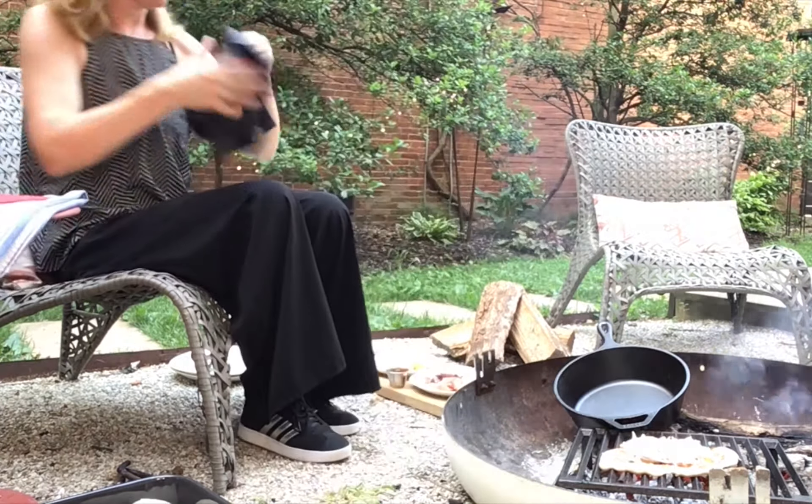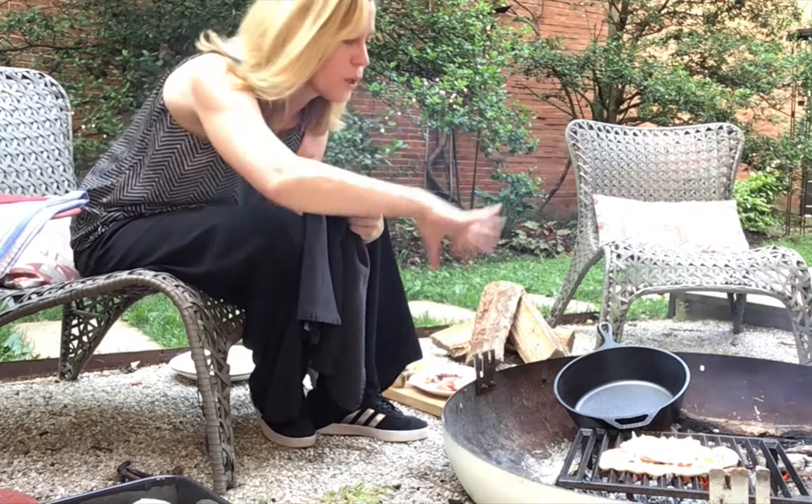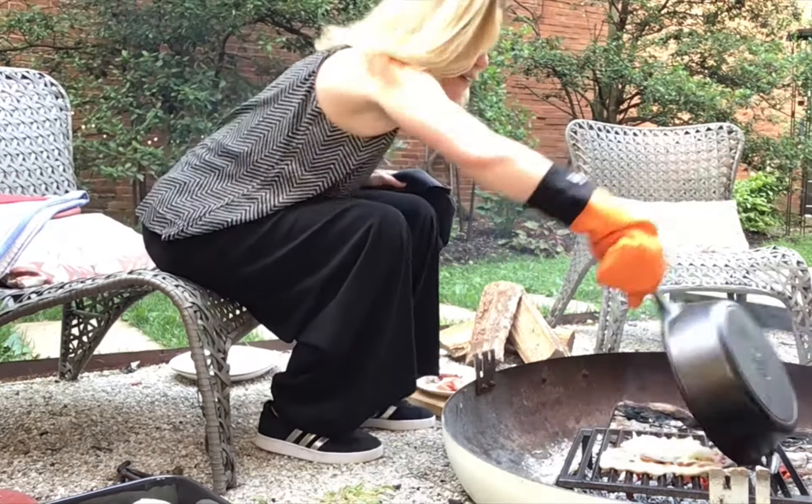I can already see it bubbling. I'm going to grab my dome and flip it over. What that's going to do is make it so the heat really goes all the way around the pizza. Just like that.